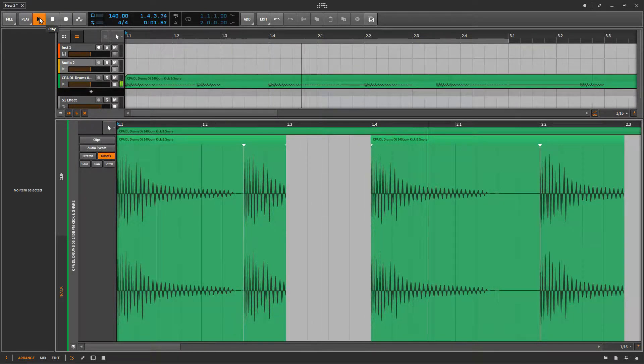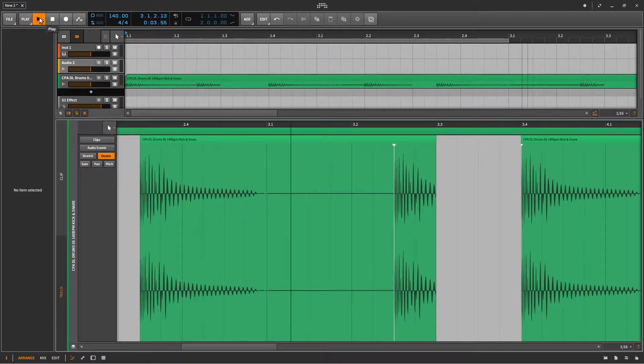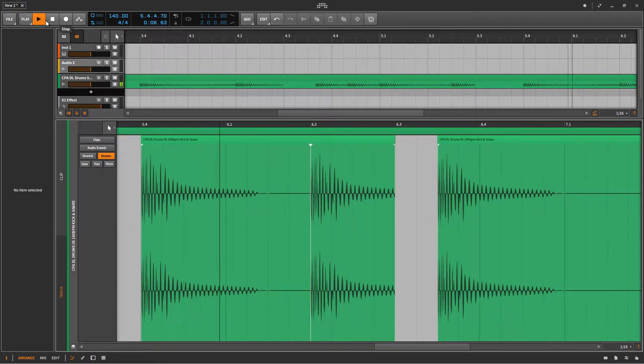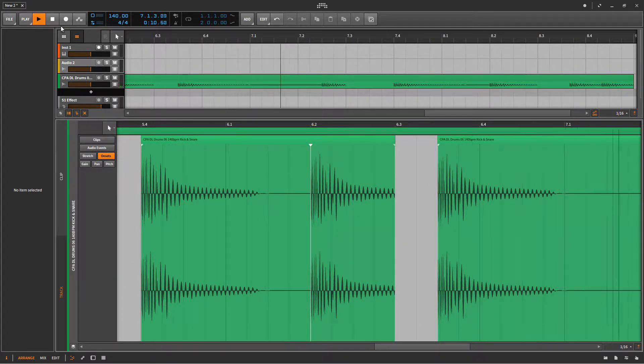I'm done with chopping out the snares. This is how it sounds like without the snares. And I'm just going to try and look for a good clap that I can replace the snares with.